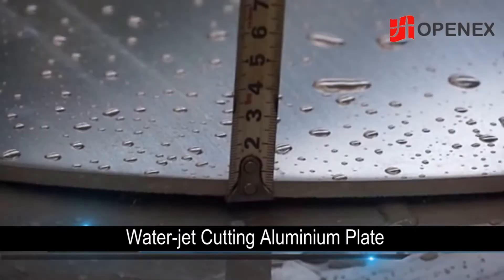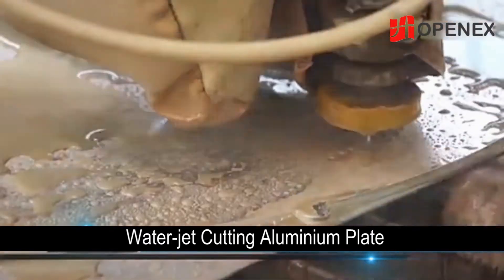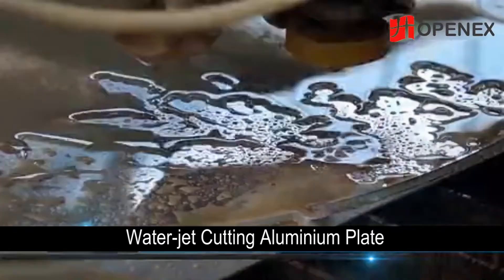Water jet can still realize cutting little holes with a diameter of 3mm on a 6mm thick aluminium plate.